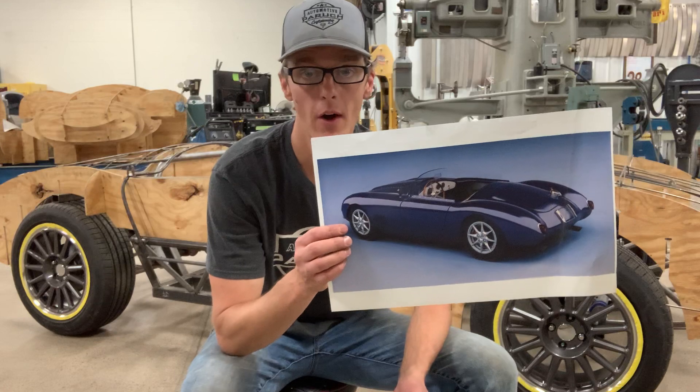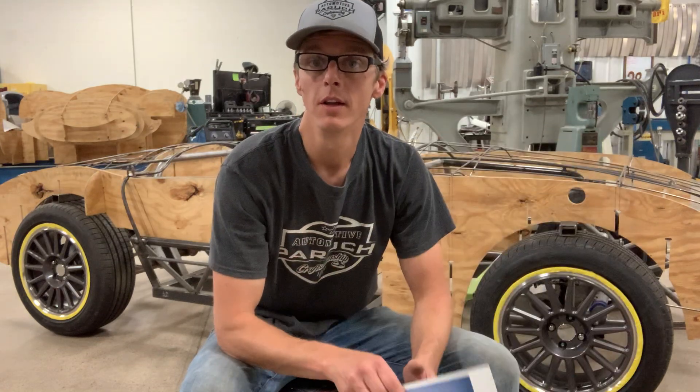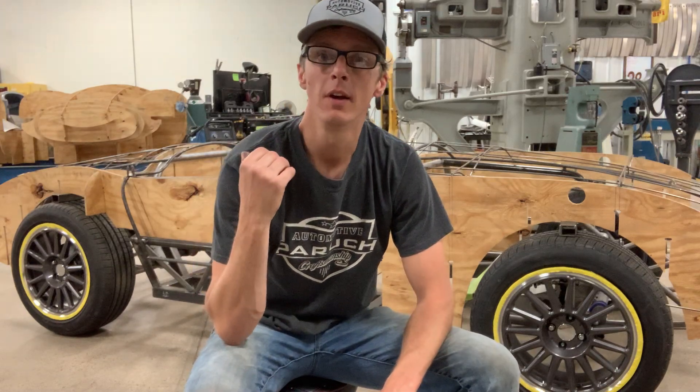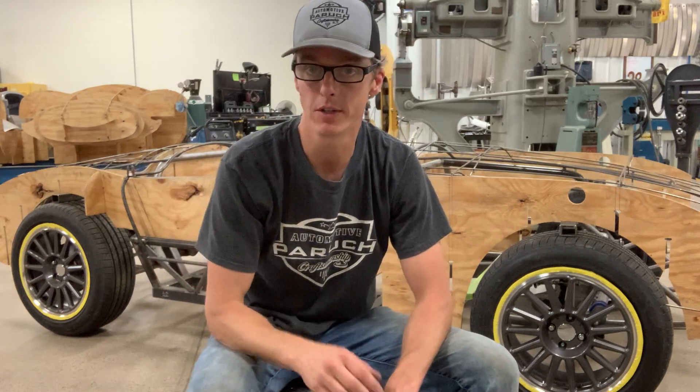We started with a drawing that was converted to 3D data. The 3D data was used to generate a station buck, and that station buck provides us with the surface information for the body.